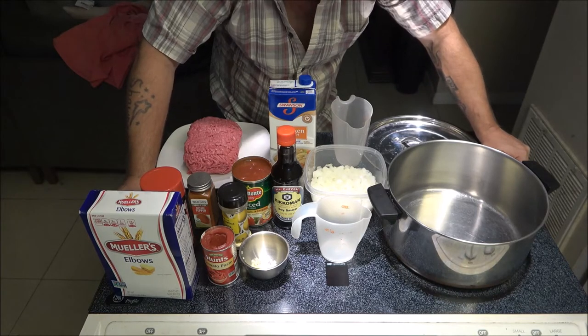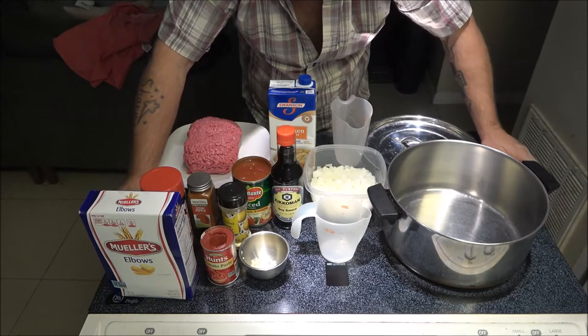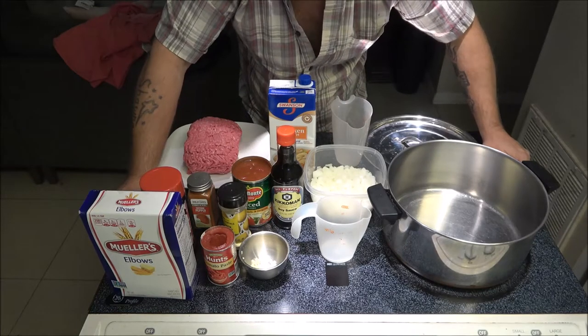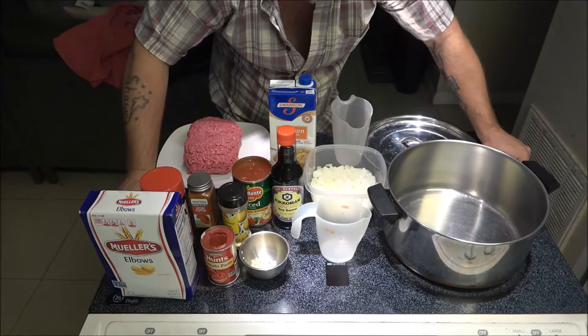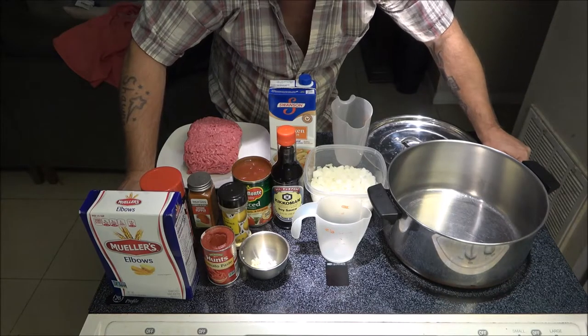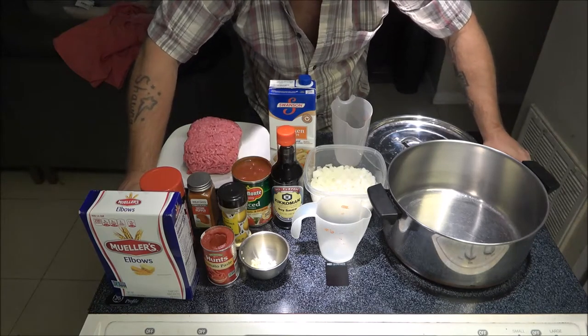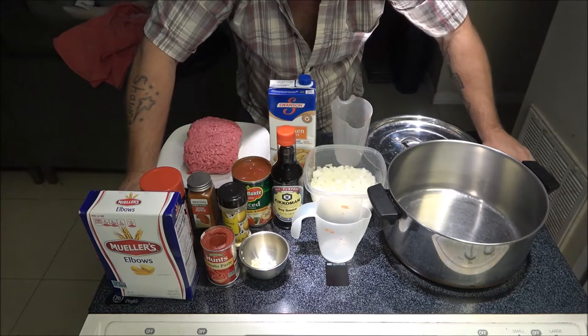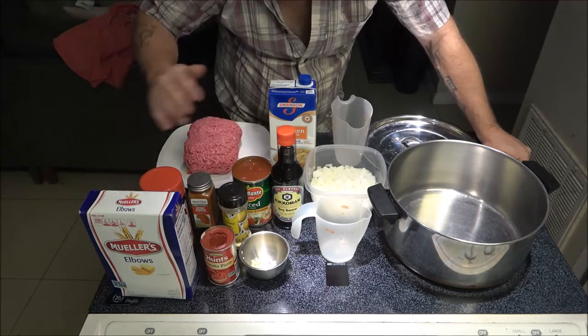This is not my recipe — this is his. It's from Cowboy Kent Rollins; the link will be in the description below. I watch him from time to time, and about 90% of the stuff I see him do I've done in pretty much the same fashion — like the chili and the chicken he does — but this was a little different.